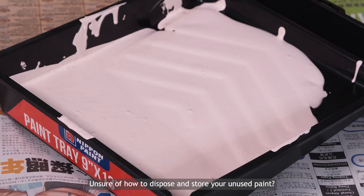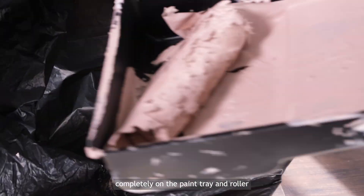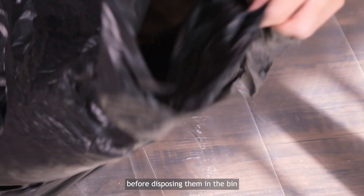Unsure of how to dispose and store your unused paint? Let the paint dry completely on the paint tray and roller before disposing them in the bin.